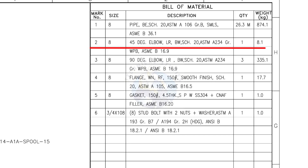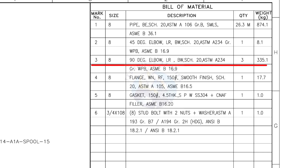Mark number 3: 8-inch 45-degree long radius elbow, butt weld, schedule 20. The quantity is 3.